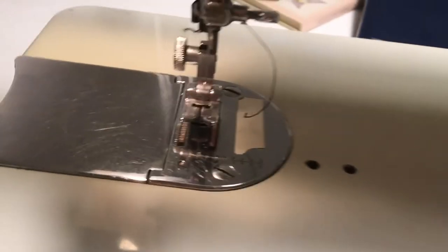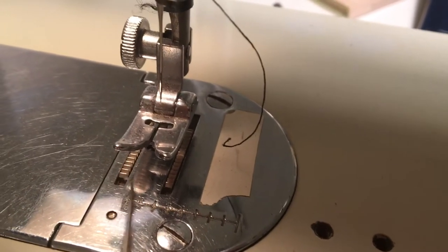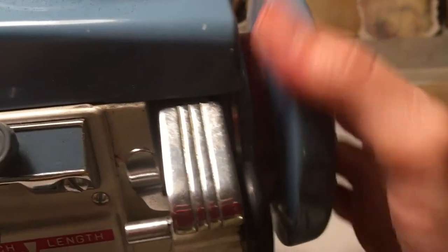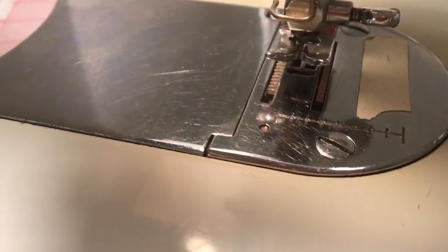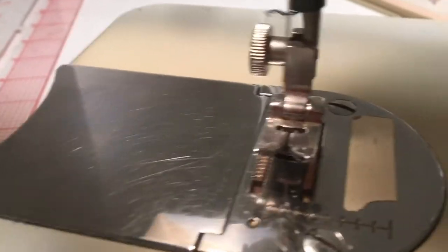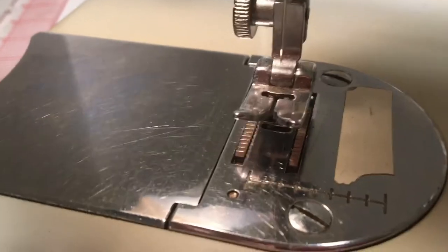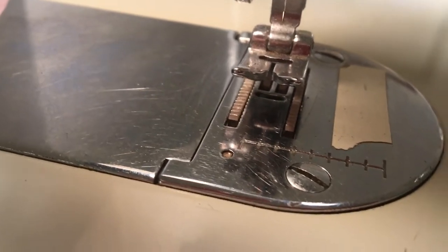it wouldn't turn at all, it was utterly stubborn, which meant that I could not manipulate the vertical rising and falling of these two feeder dogs which sit on a plate. When you turn the — whatever this is called — these happily move along. These feeder dogs — well, I could sew but I wasn't happy with the way I couldn't adjust these really important mechanisms to move or not move fabric below.